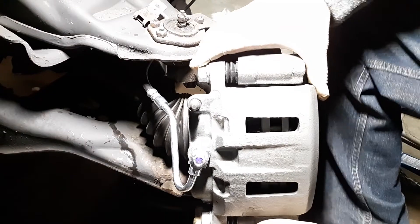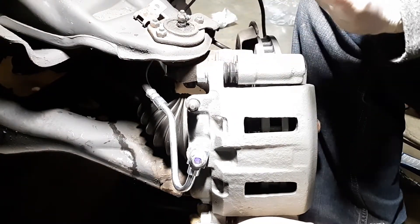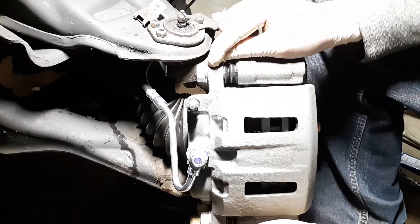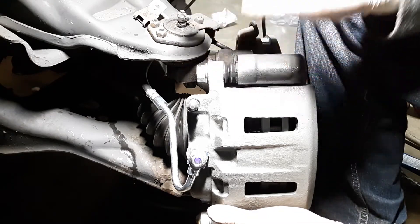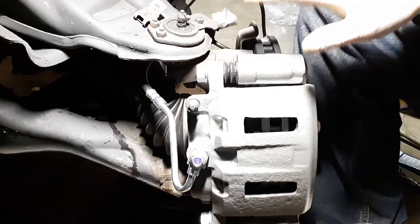As you can see how it moves freely — if you've got a locking up caliper or brakes, check these slide pins. I can't say that enough because I've seen it so many times where they're seized because somebody didn't lubricate them when they did the brakes last, or dirt got on them and they weren't able to move like they should.